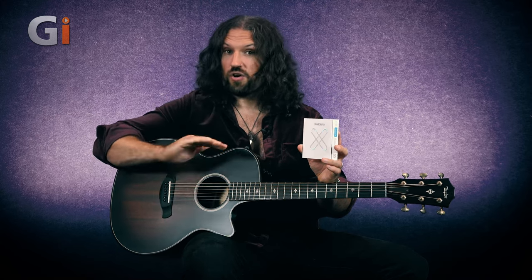The higher end D'Addario string range includes the NYXLs, which are uncoated but use premium materials. Those premium materials carry over into the XT, which are a lightly coated range of strings, and the XS, which are the most coated of the bunch. These ones are phosphor bronze, but they're also available in 80/20 bronze in a variety of gauges.